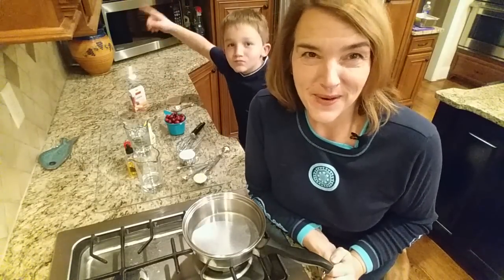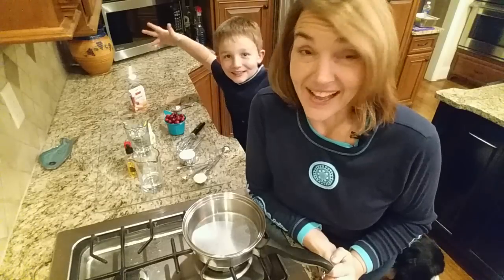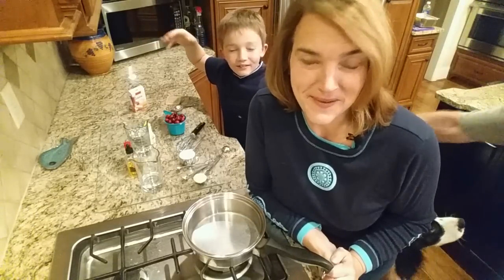You all have been asking about a low-carb cranberry sauce for Thanksgiving, so I thought I would show you how to make one pretty quickly.